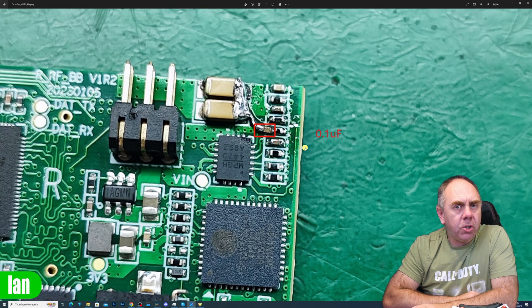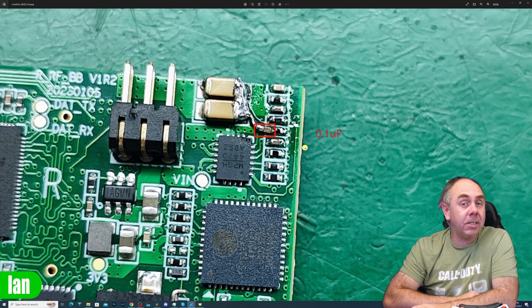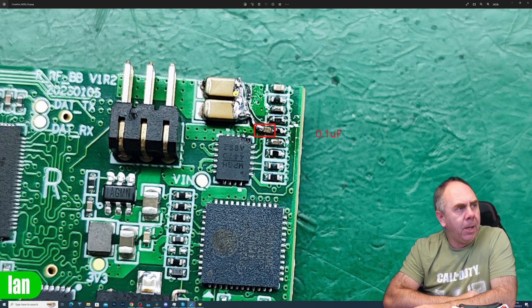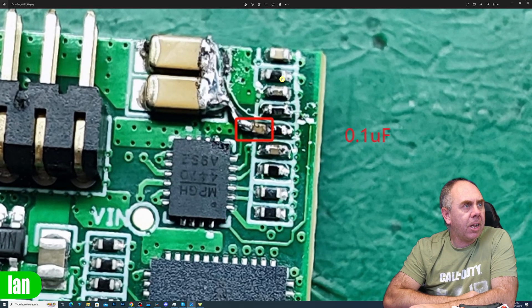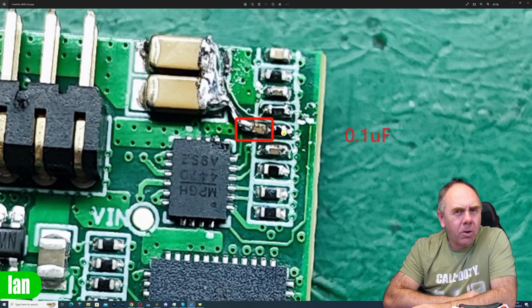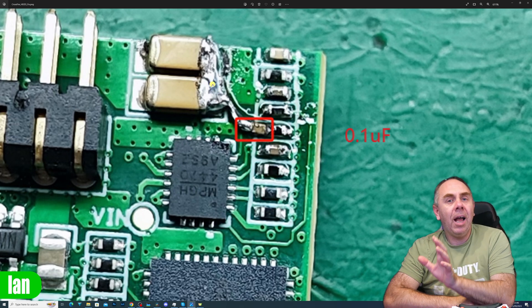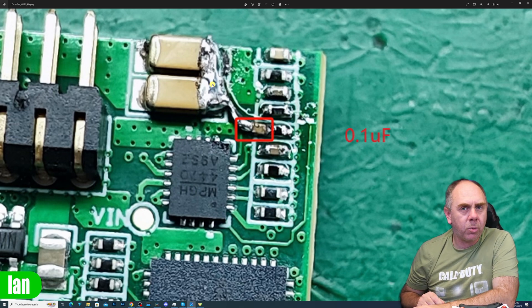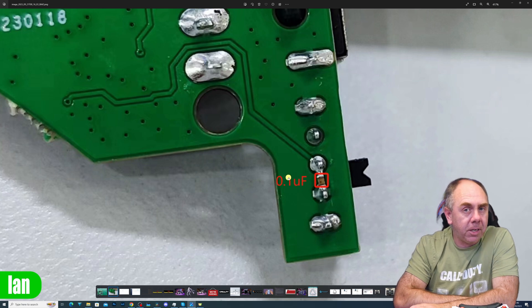There is a second place you can do this — on the right-hand side RF board. Again, it involves soldering a 0.1µF cap. You can see it means bridging from here across to a component — the fifth one down — which looks black, so it looks like a resistor. You're adding a cap from that side of the resistor to the other point. However, the simplest mod is to do it on the power switch — far simpler and easier to do. So that gives you two different ways to resolve this issue.